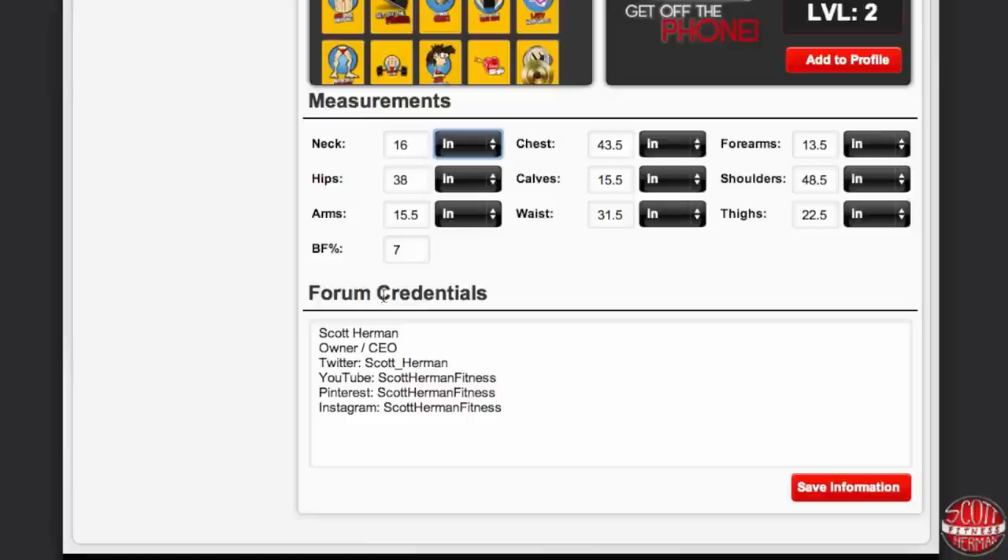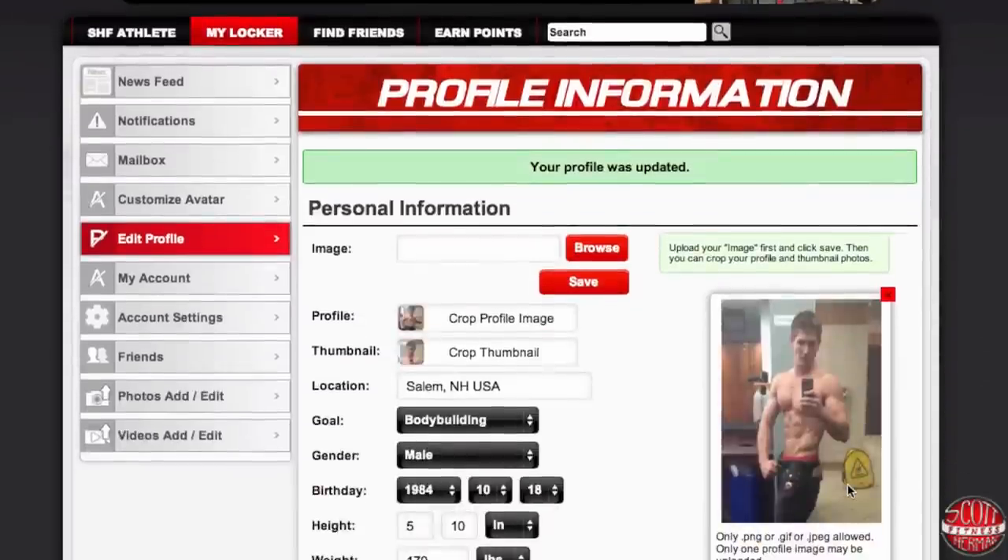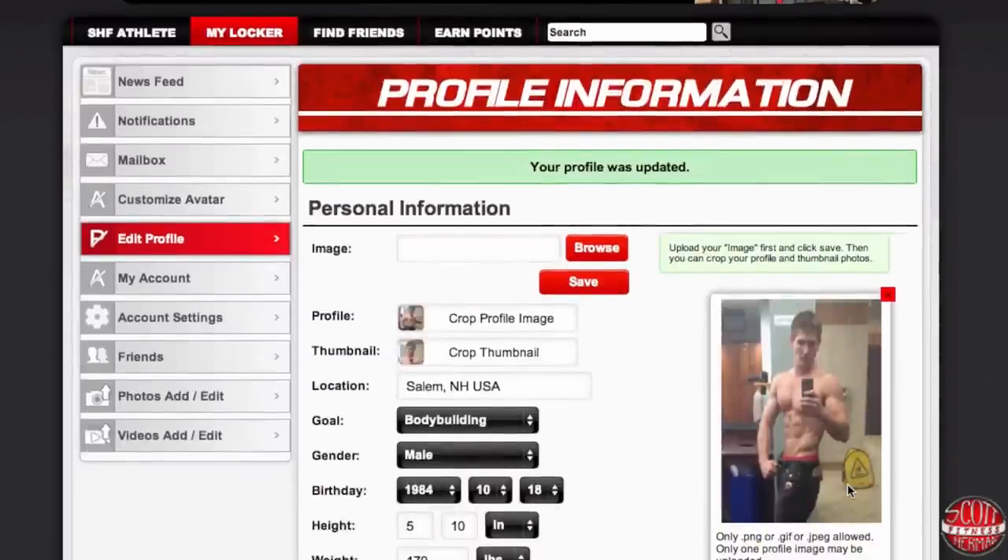The last portion of edit profile is your forum credentials, and this is information that will display on all of your forum posts. You can put anything you want here — for me I have my name, my title, and then my social media links down below. But you can put information like where you come from, what got you into fitness, if you have your own website — anything can go in this area. Once you're done you're going to click 'Save Information' and step one of completing your profile is complete.